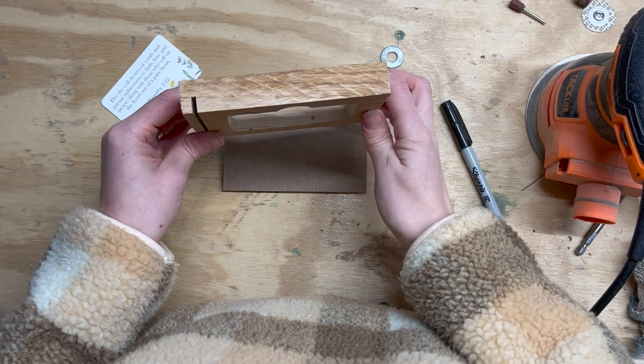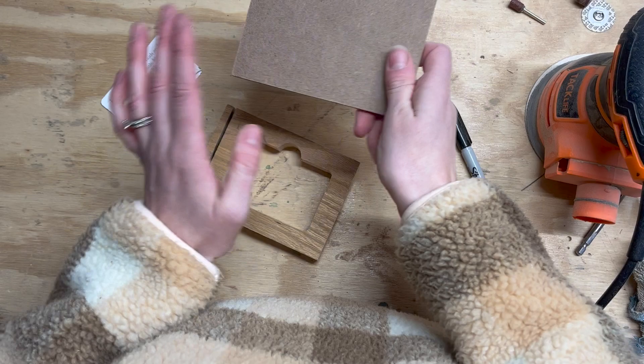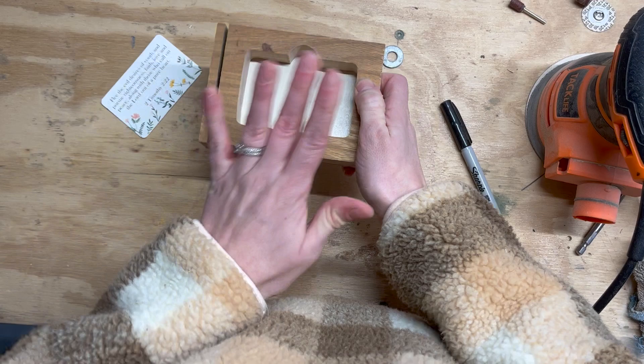Now we have both our slot and our hole where the cards are going to sit, and the base. I'm going to take the base and paint it — just do it in white because I think that'd be pretty with the walnut. I'll get the top sanded and stained and finished. When it's dry, I'm going to glue and clamp these pieces together using wood glue and let that sit until it's ready.